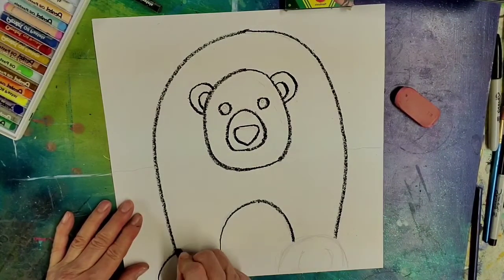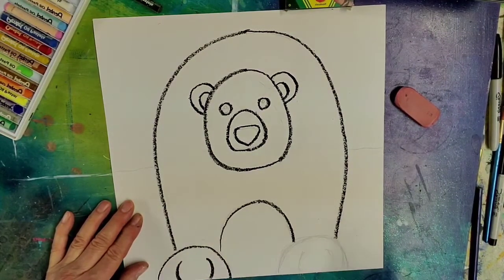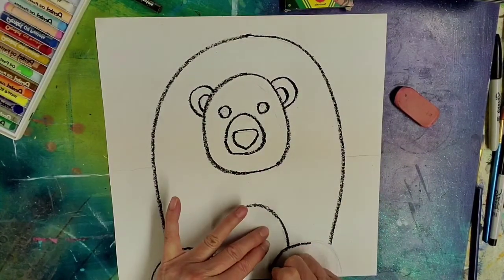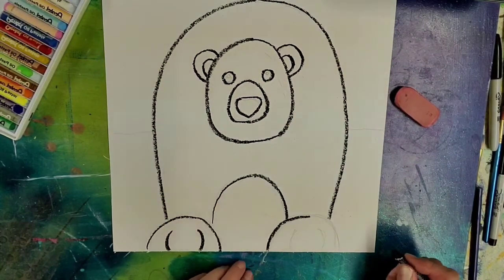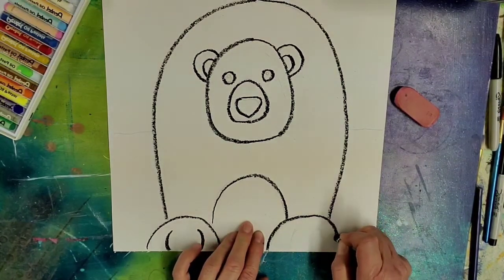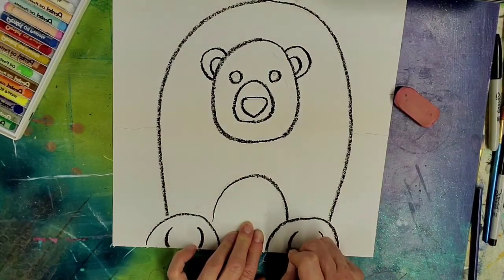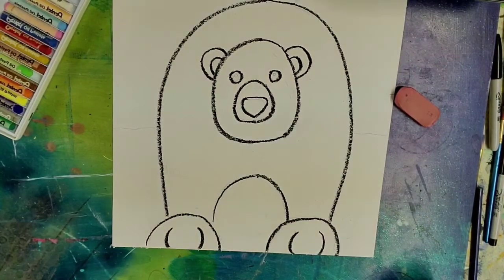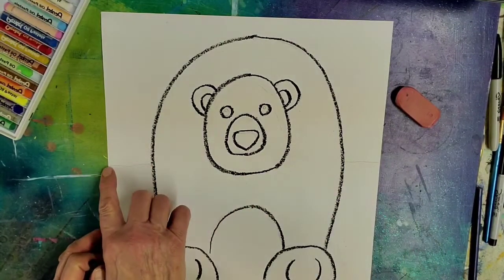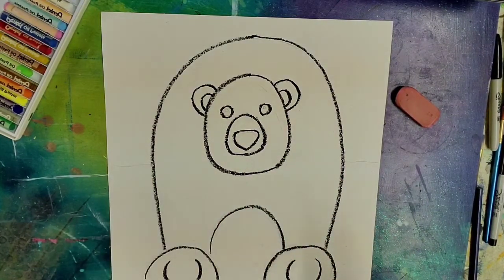And then we're going to do the feet, which I made large because they're the closest things to us. Now this polar bear looks like it might be kind of nice and cuddly, but as you know, in real life they're very fierce. And I also want you to draw a horizon line here, but we're not going to go over that with the black.